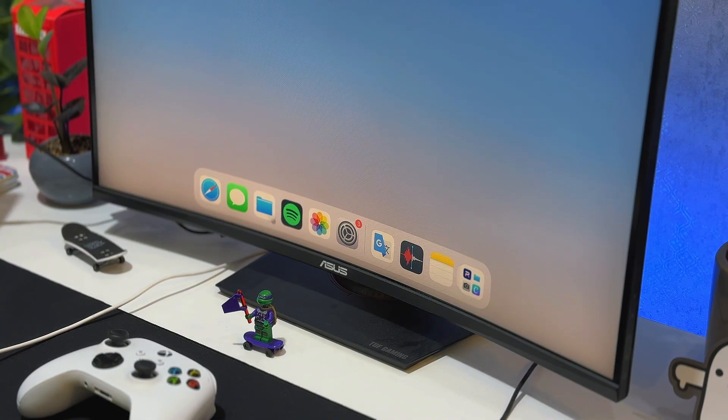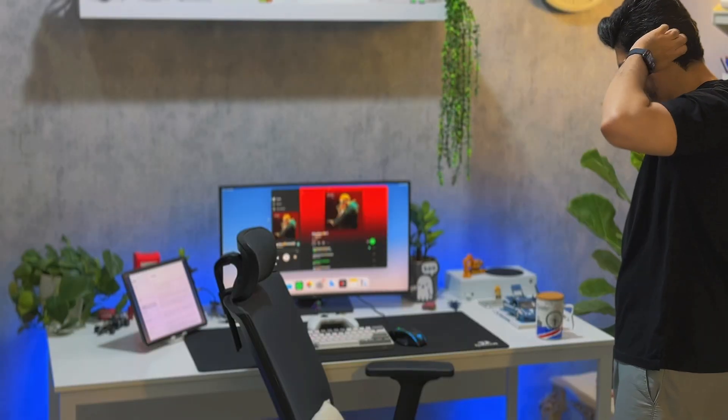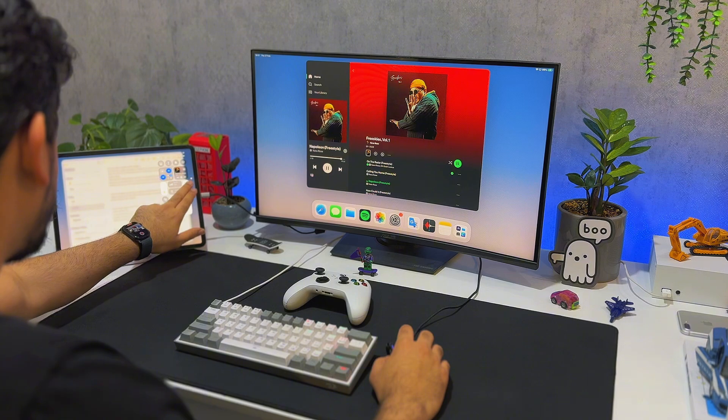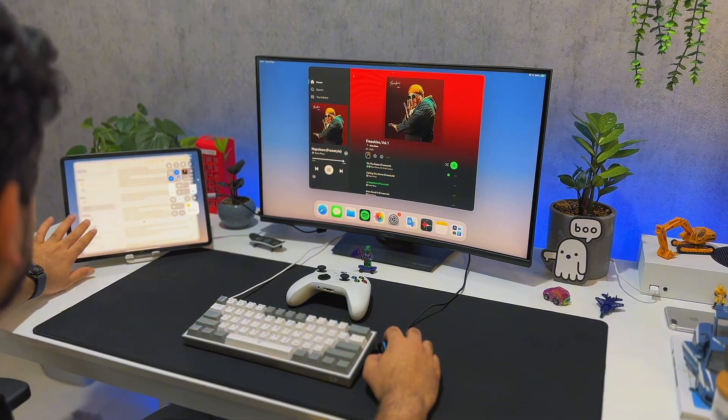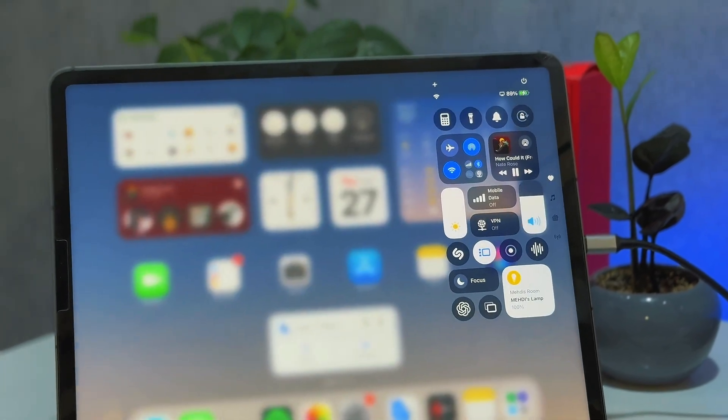Now let's talk about the bigger issues, because there's still plenty to tackle. The biggest bug I came across was not being able to open apps from the dock — I'd drag an app up from the dock and it just outright wouldn't work or load up, which was really strange. There are still scaling issues with some apps where they don't scale well and moving them around is a complete mess. Also, the top-right menu bar — if you click on it on the external display it opens on the iPad instead, which is unexpected and weird.